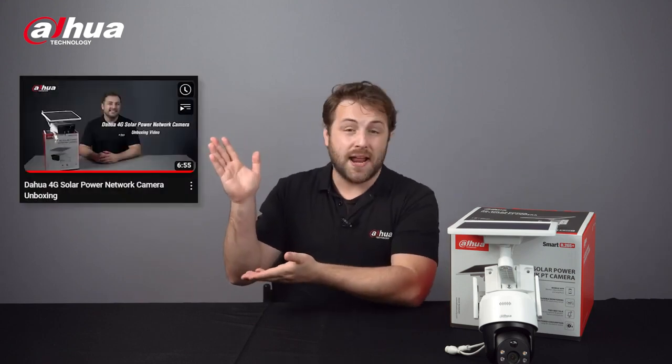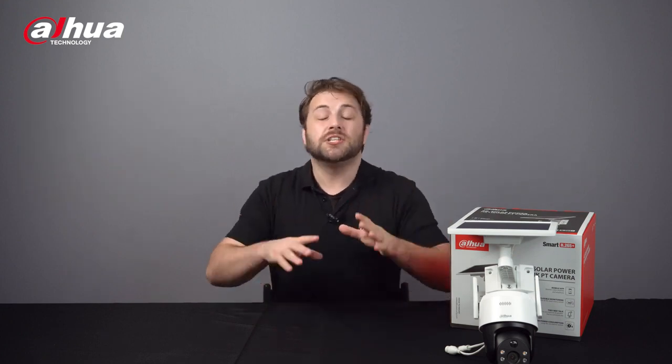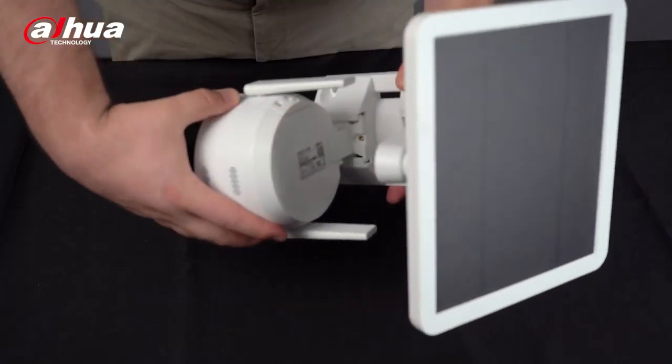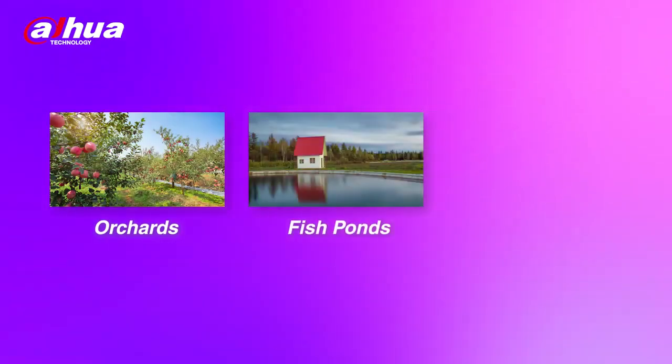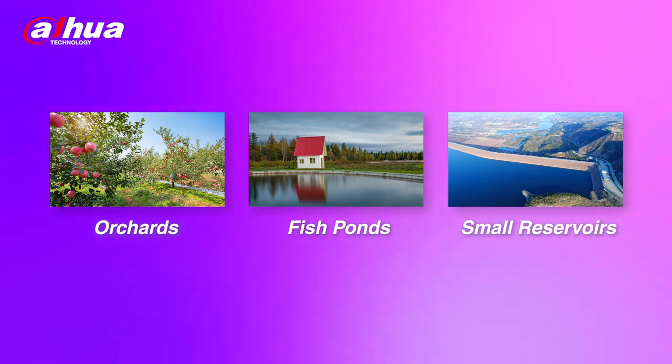This camera may seem very different to the 4G solar power network camera — if you haven't seen that video yet, check it out after this one. One of the main differences is that this camera can use a PT function to expand your monitoring area whenever you want. Another difference is the split type bracket, so you have more flexibility in adjusting the angle of the solar panel. The Dahua 4G solar power network PT camera is ideal for orchards, fish ponds, small reservoirs, and other locations inconvenient for electric power distribution networks.